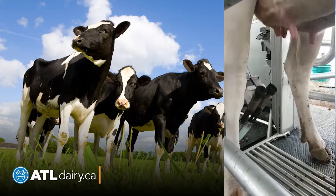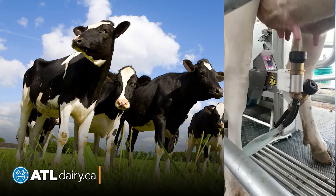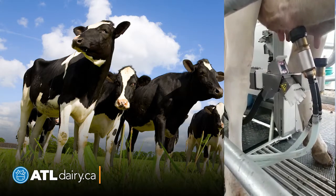You can really see in this example just how quickly and efficiently these cups pop on — just slide in two at a time, one and two — just really fast and efficient milking.